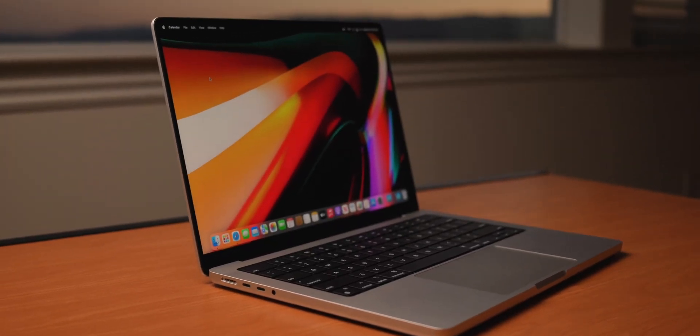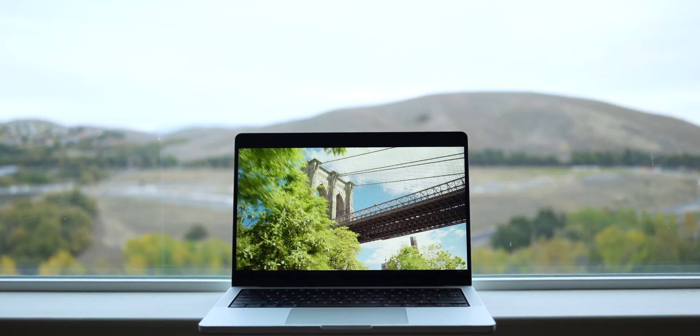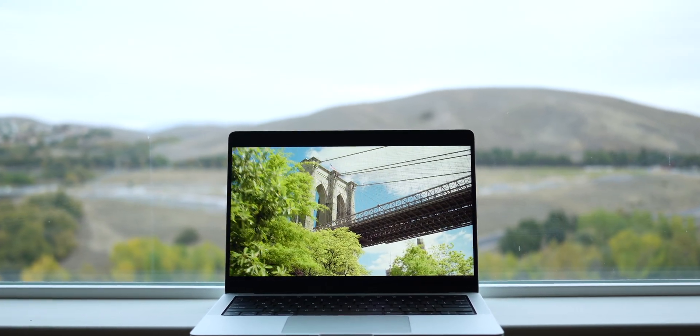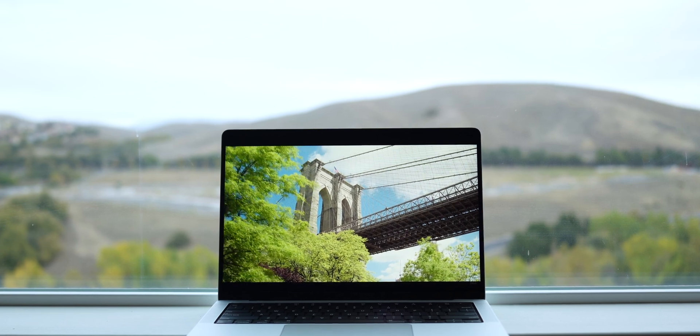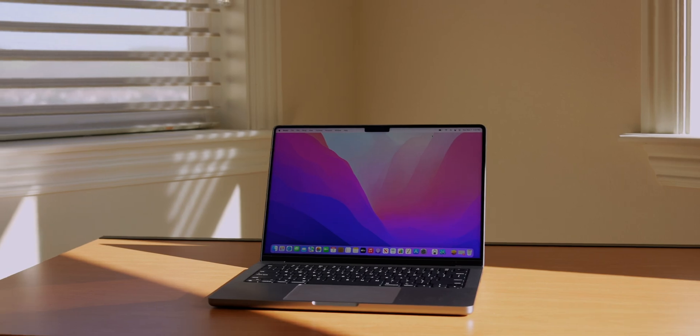These new displays are really something else. It's a 120Hz Liquid Retina XDR display with mini-LED, so colors are going to look great and blacks are going to look really deep. With the thinner bezels, besides the notch, it's an immersive screen experience — great for editing, watching videos, and even gaming. Sometimes I have noticed it gets stuck at a lower rate than 120Hz. It is ProMotion, so it's going to vary, but for the most part it is at 120Hz.